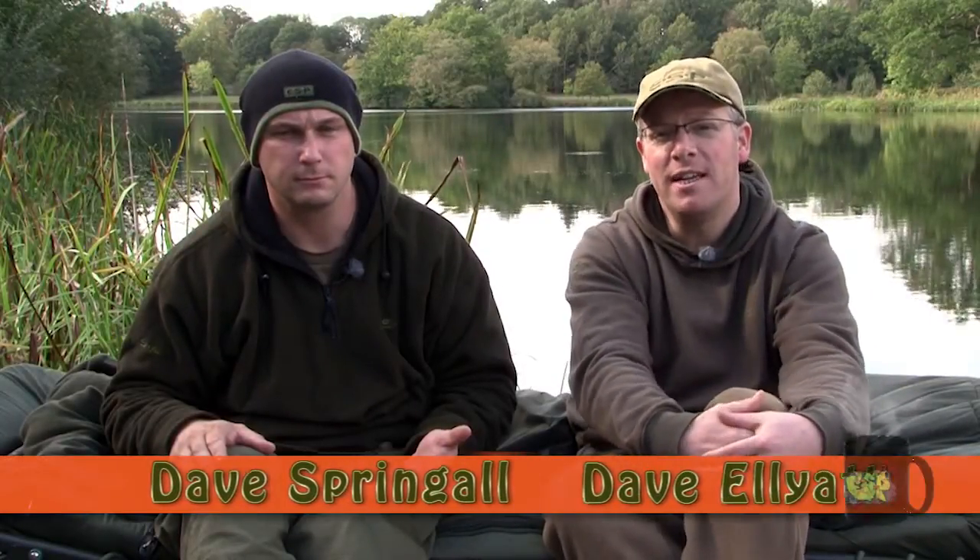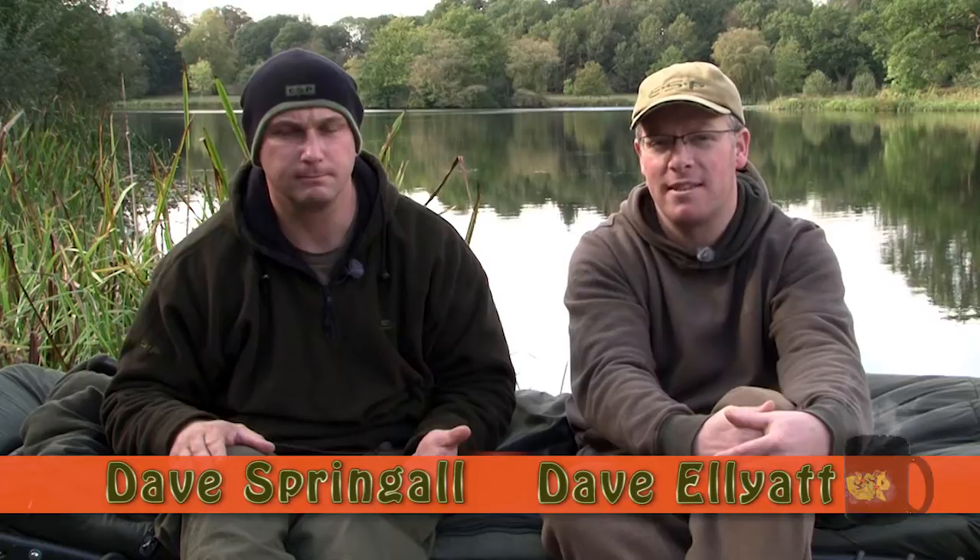Today we are joined by Dave Springle. Dave has caught a lot of big carp from the Essex area and being quite a technically minded angler, he is always tweaking rigs and developing things to try and make them more effective. Today Dave is going to show us a variation on the traditional hinged stiff rig that he has been working on and it seems to be working very well for him. So tell us how it works, Dave.